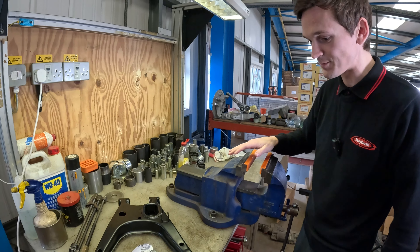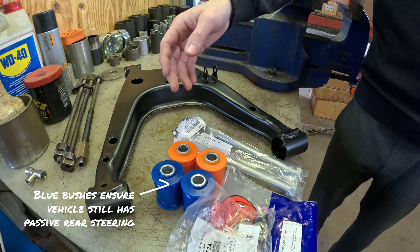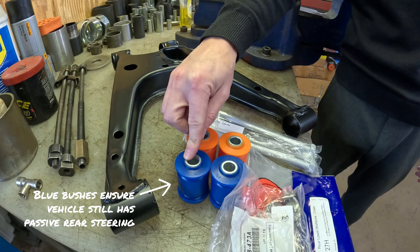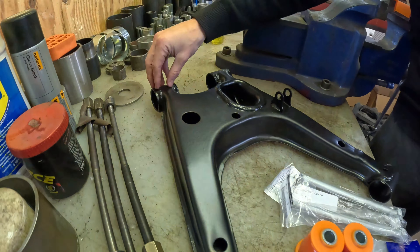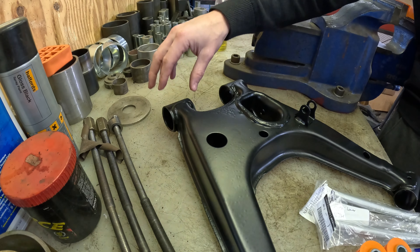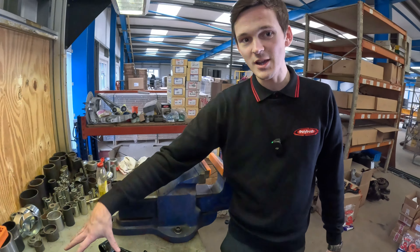Apart from that the wishbone is looking really good. As standard we have two different coloured bushes here with different shore hardnesses — we have a 65 shore and a 75 shore A bush. The blue ones fit at the front side of the wishbone, which actually allows the car to retain its passive steering at higher loads and higher speeds.